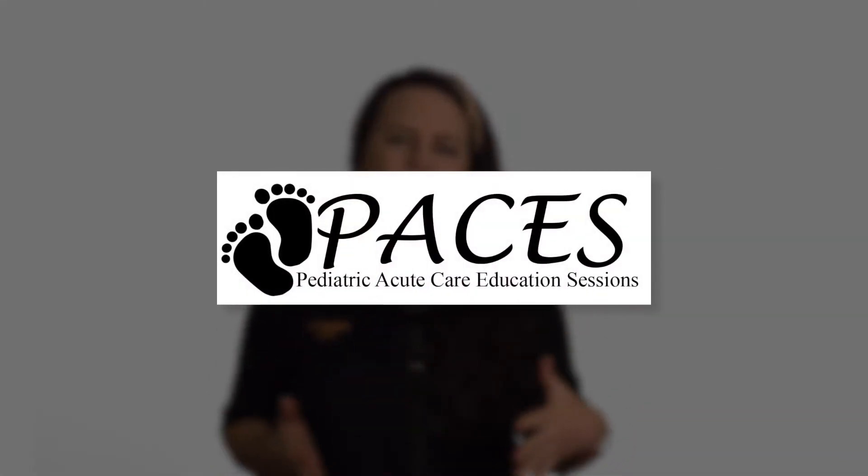Hi, I'm Dr. Julia Magana. I'm a pediatric emergency medicine physician at UC Davis, and I'm a part of PACES. We have created these just-in-time videos for you, the bedside provider, so that you have access to the same pro tips, tools, resources, and tricks of the trade that we have at UC Davis.